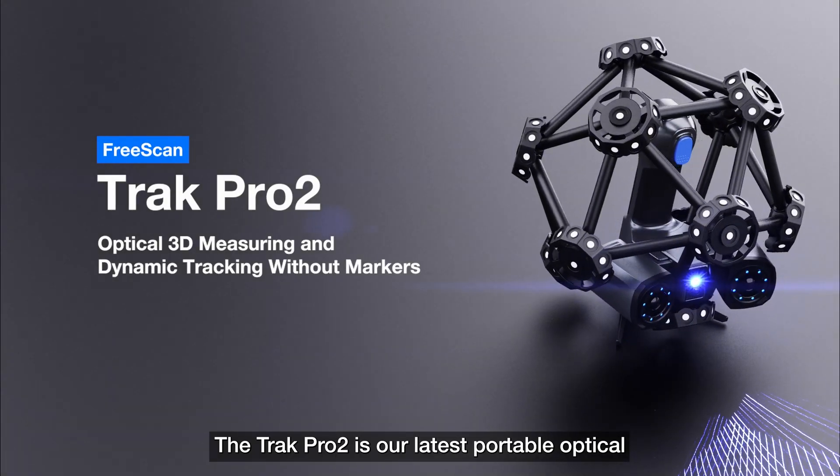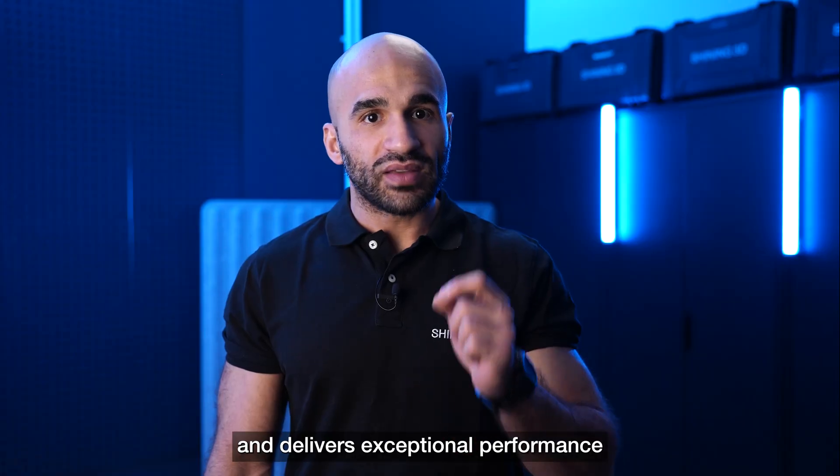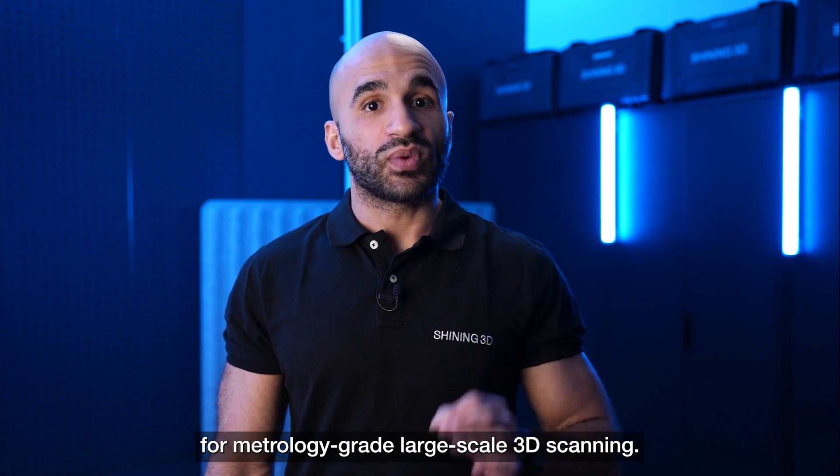The TRACK PRO 2 is the latest portable optical coordinate measuring system and delivers exceptional performance for metrology-grade, large-scale 3D scanning.